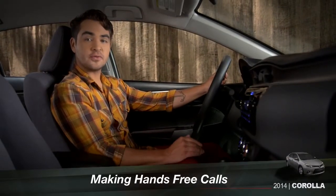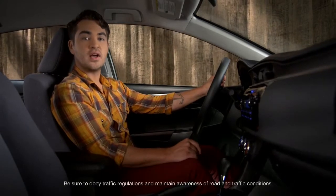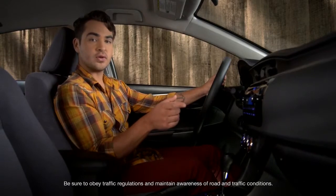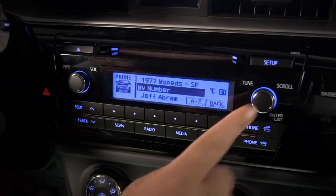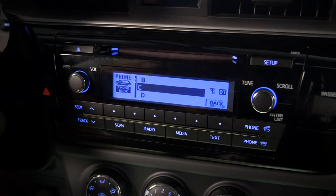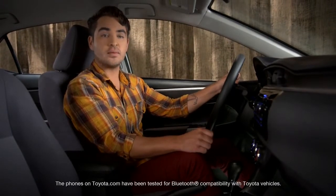Once you've paired your phone and transferred the phone book, you can make a hands-free call using those contacts. Start by pressing the off hook button on the steering wheel or the audio controls. Select phone book on the screen by pressing the tune scroll knob. You can scroll through all the numbers or pick names starting with a specific letter. Highlight the name you want and press the tune scroll knob.